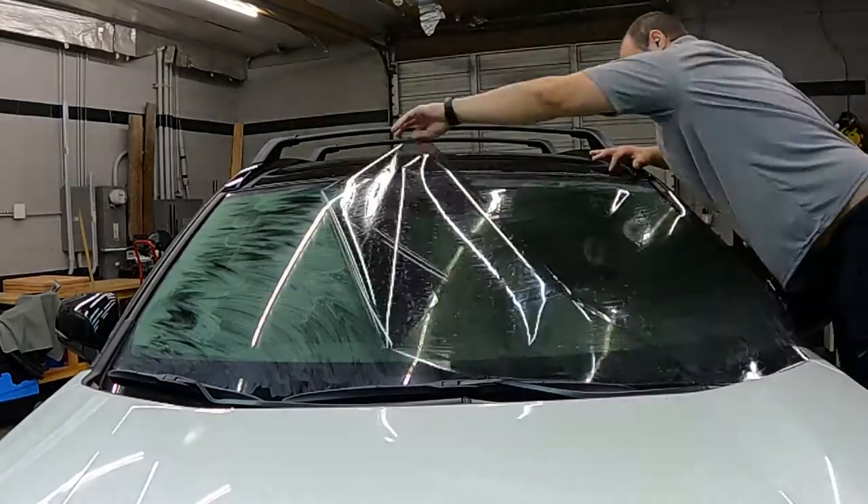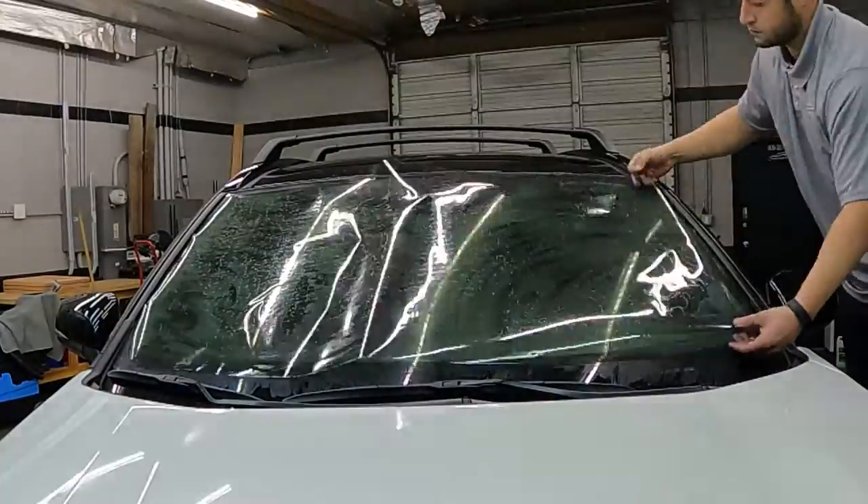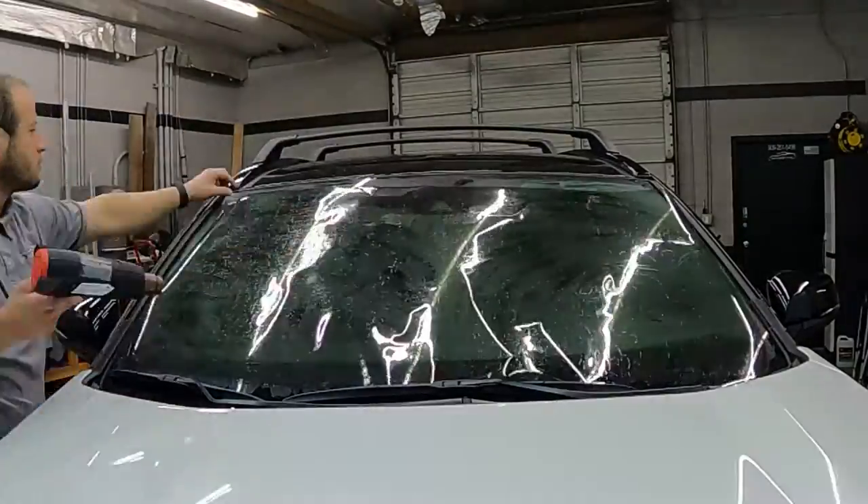Yo, what's up everyone, it's Mark here with M2M Detail. In this video we're going to be installing some windshield tint for my wife — Merry Christmas, woman, and that's all you get. Anyway guys, let's get straight into it.